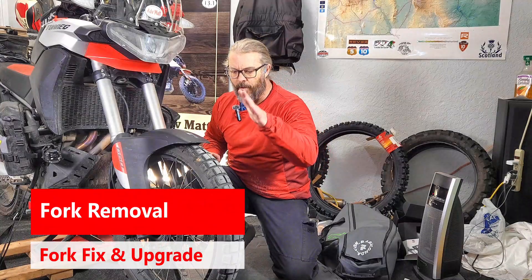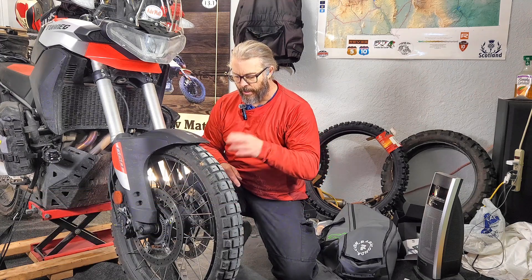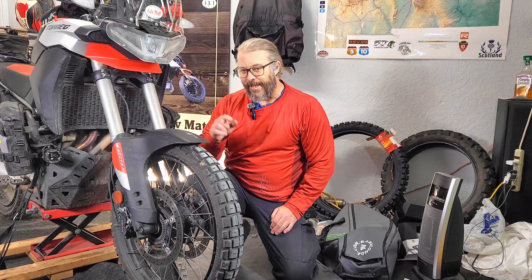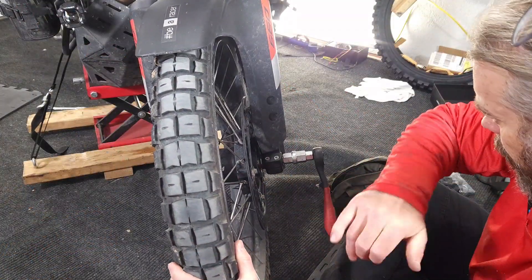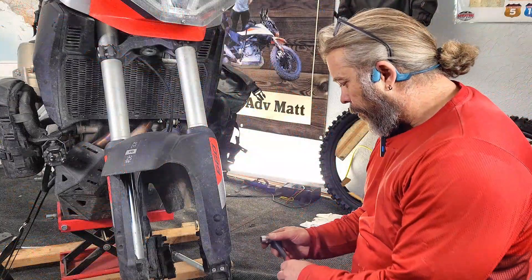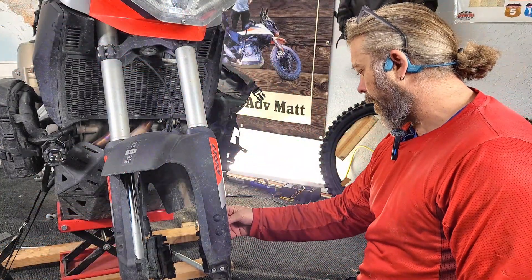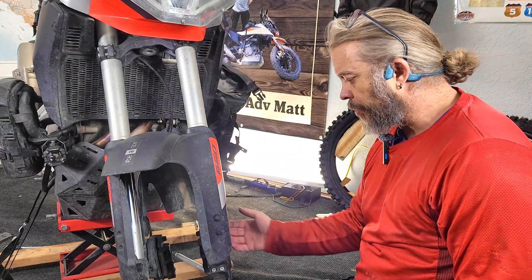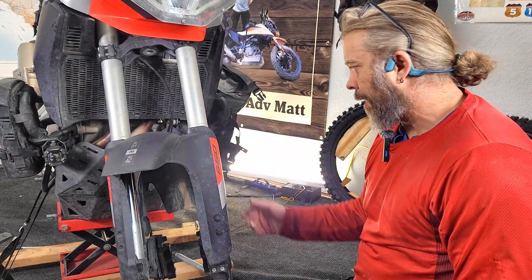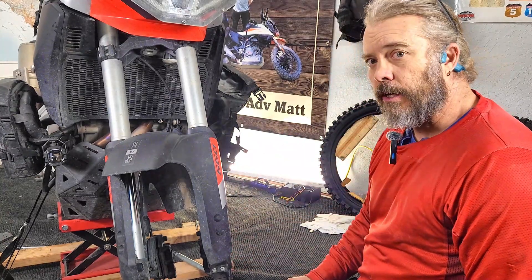Next I'm going to remove the front wheel. If you don't know how to remove your front wheel, the rest of this project may not be for you, but it's pretty simple — a couple of bolts and the axle, pull the axle and it comes right out. Next I'm going to remove each of the calipers. I don't like dangling calipers hanging from the cable, so I'm going to suspend these with some bungees or zip ties just to keep them tucked away.